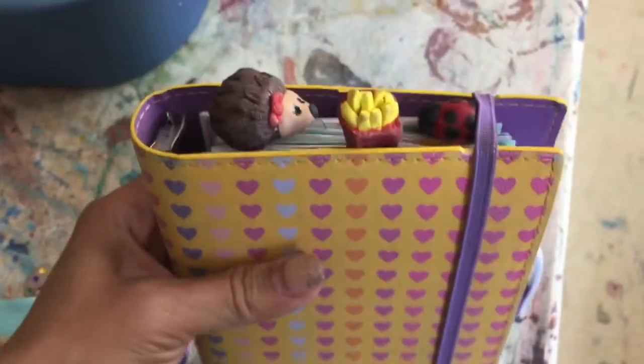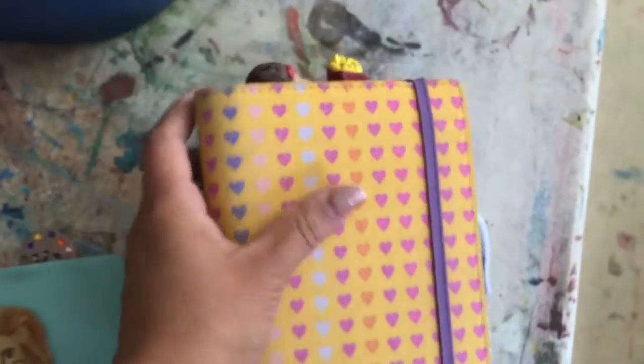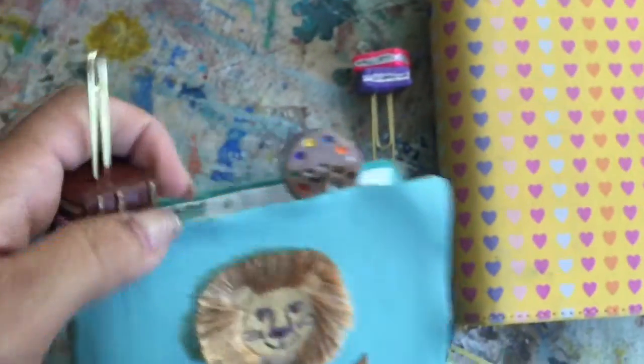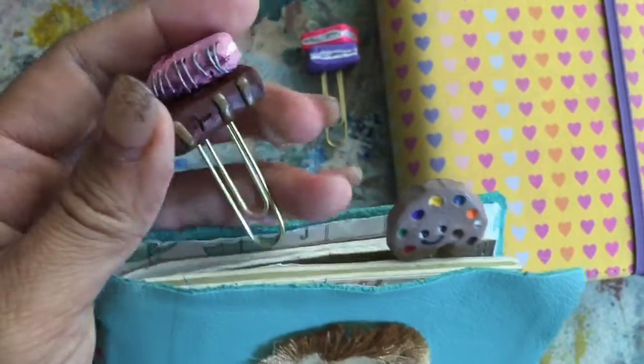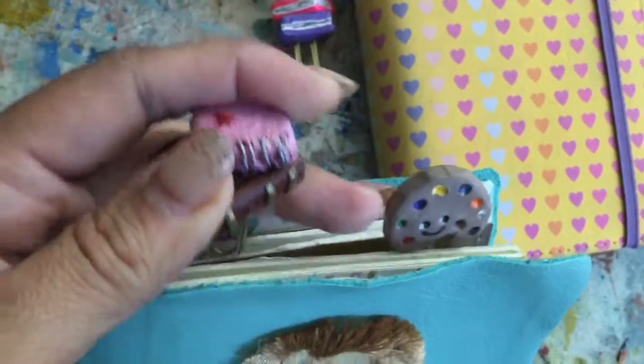I guess there can be a little bit of an issue with them falling out — I made a really cute fortune cookie one that did end up falling out. And actually one of my students found it in the parking lot and said it was smashed. But it's okay, it's not a big deal because I can just make more myself.